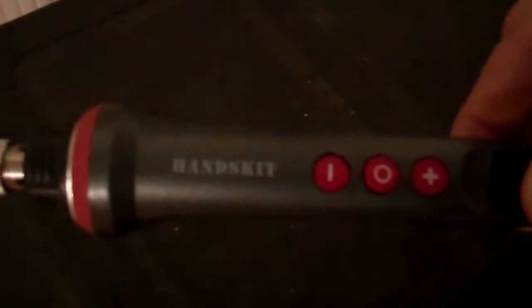This solder iron worked really good with this. This heat kit with the temperature gauge worked really good with that solder. The tip is okay.